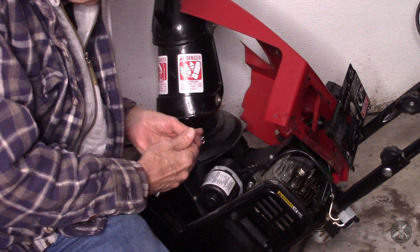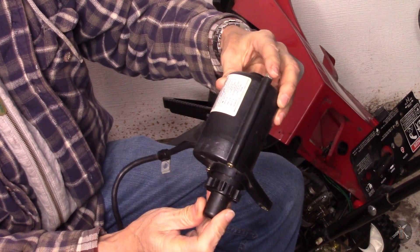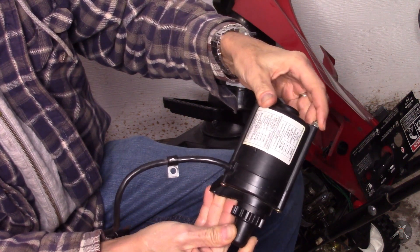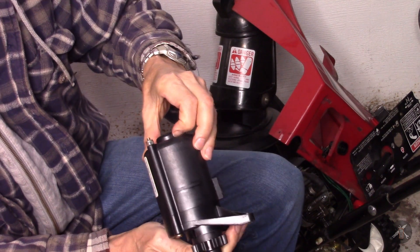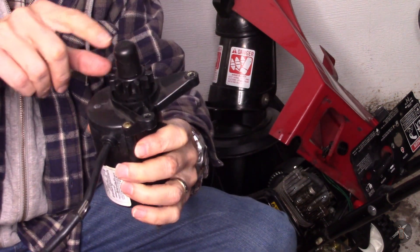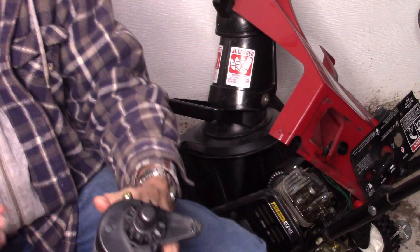An extra long Torx bit would be helpful. Now I have the motor out. That's what it looks like — it says it's a double insulated electric starter motor, factory installed, 120 volts, 6 amps, 60 Hertz. I don't know what it looks like inside. This is a molded plastic assembly. I think because the shaft is offset, I can take this part and take the end off without disassembling the drive gear again, but we'll have to see.